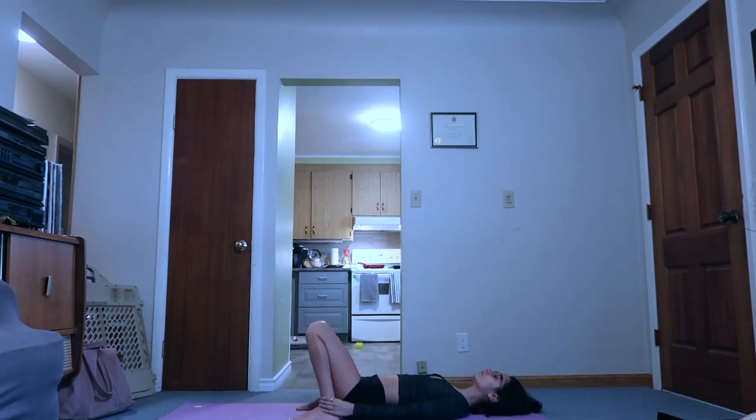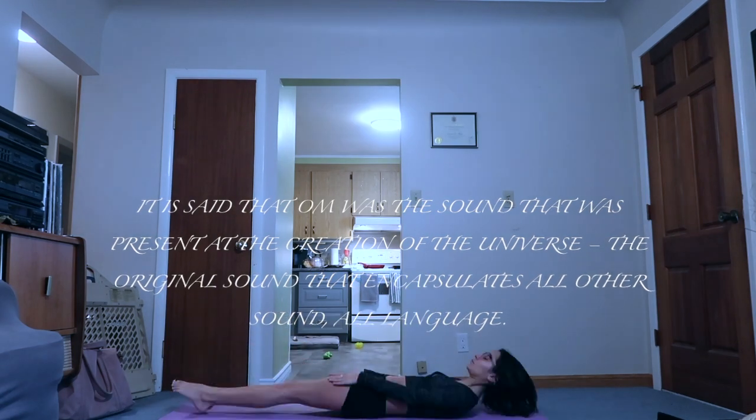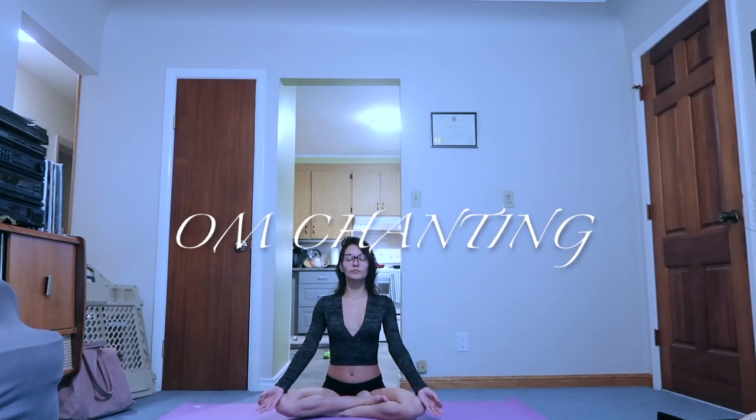We're going to begin first and foremost with some OM chanting. It is said that OM was the sound that was present at the creation of the universe — the original sound that encapsulates all other sound, all language. It is important to start your workout in the right frame of mind, breathing correctly. The easiest way to do this is by chanting OM.